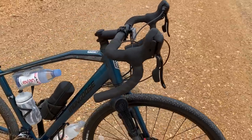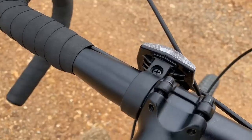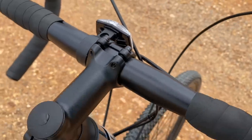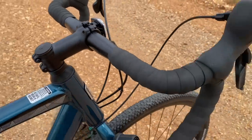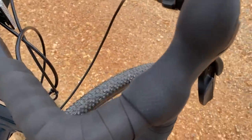I'll admit I still prefer standard bars — years of conditioning — but I think those who are into drop bars are going to be very pleased with the Grit. It has, in my opinion, a build and a set of features that go way beyond its budget price.